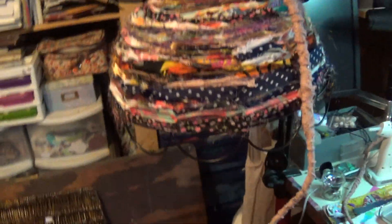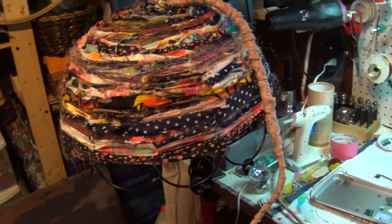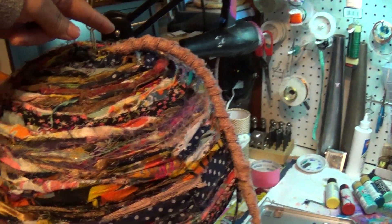Hi everybody, how are you guys doing today? I finished up off camera, and I think I spent another three or four hours on it because I ended up getting the cording from the lighting and wrapping it with some lace all the way through.